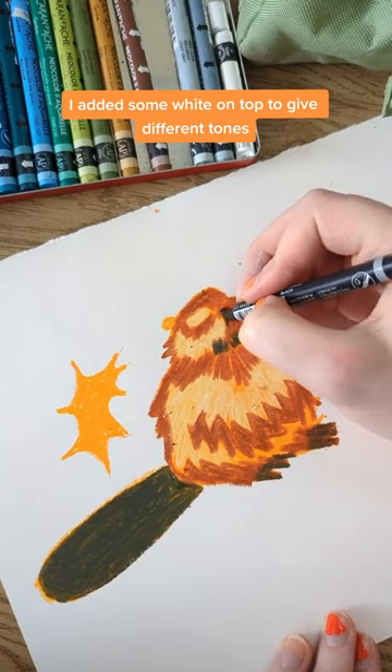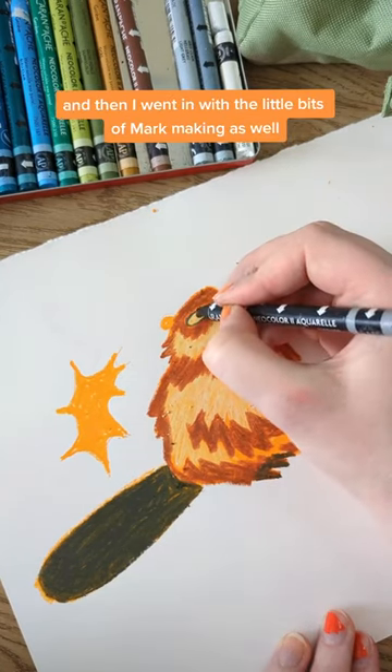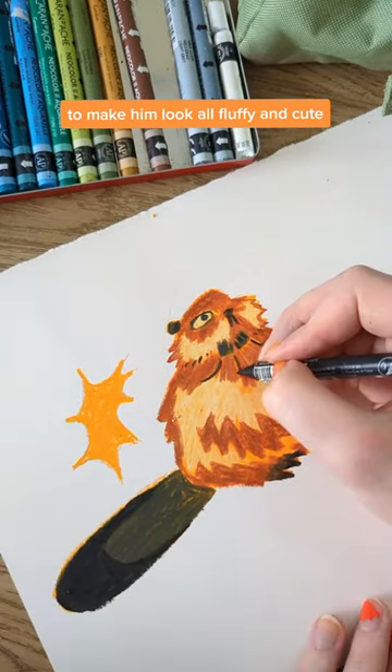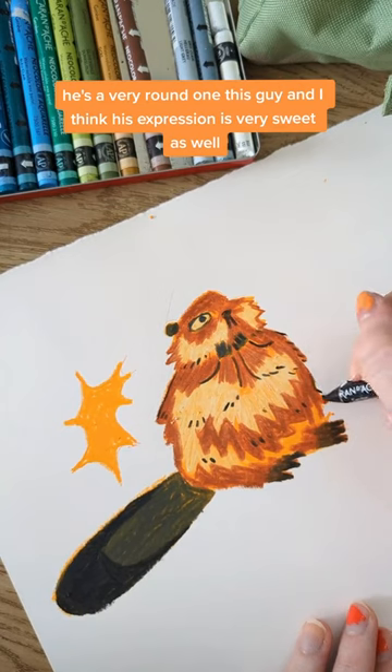I added some white on top to give different tones, and then I went in with little bits of mark making as well to make him look all fluffy and cute. He's a very round one, this clay, and I think his expression is very sweet as well.